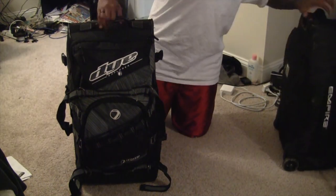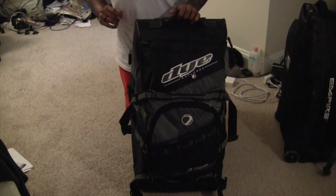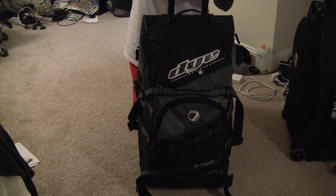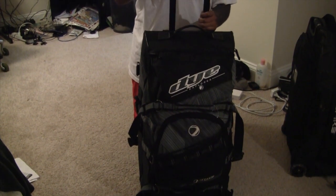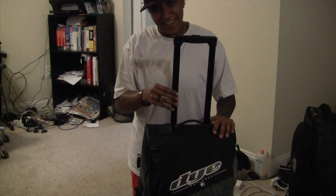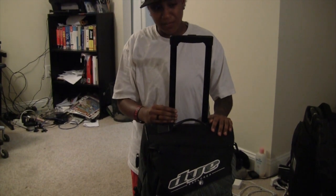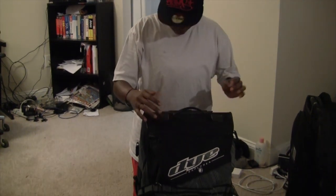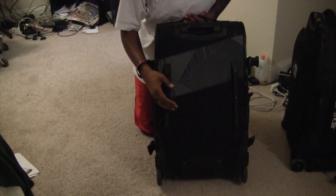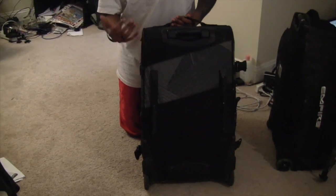With the Dye Explorer gear bag, one personal opinion of mine: I really don't like the handle. Hear that rattling? It doesn't sound safe — it sounds like it's about to fall off. On the back of it, there are no basic straps so you can put the gear bag on your back, so that's another minus for Dye.